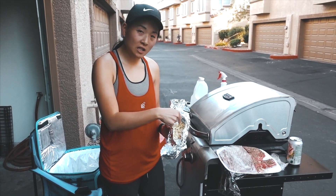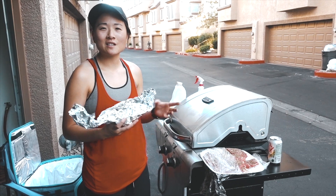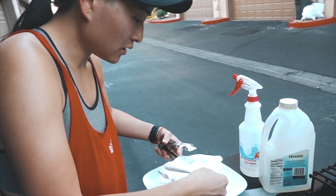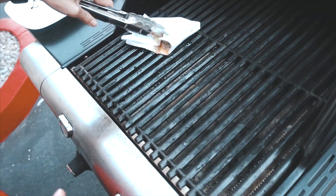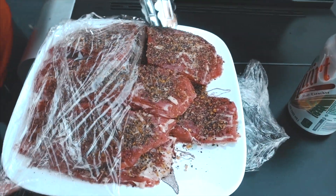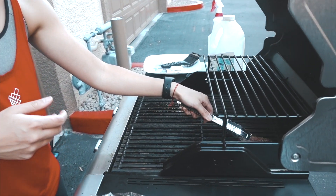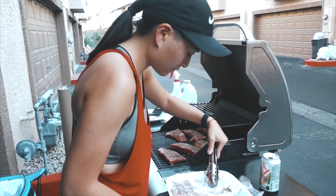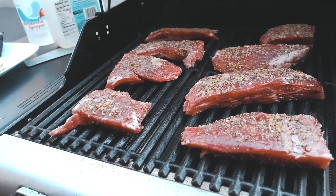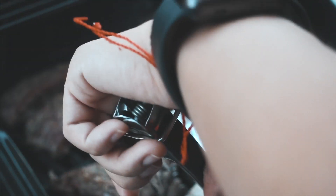Getting ready to grill — heating the grill up. I have some garlic to roast and all that flank steak we prepped earlier. I'm greasing the grill with vegetable oil to help the meat not stick. Putting the meat on — I only seasoned one side because last time it came out too salty.